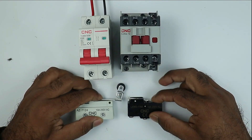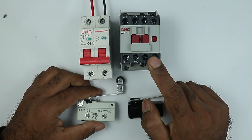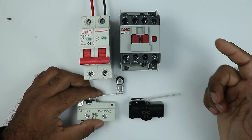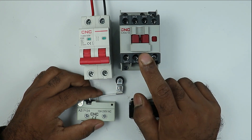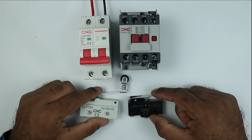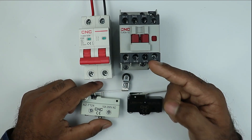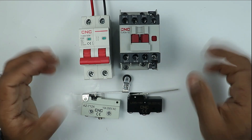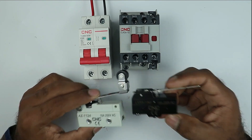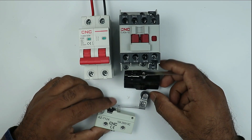When I operate both the limit switches, only then will the contactor be turned on. If any of these limit switches does not operate, then in that condition our contactor must not be turned on. The condition is that after operation of both the limit switches, our contactor will be turned on. For this, these two limit switches must be connected in series.